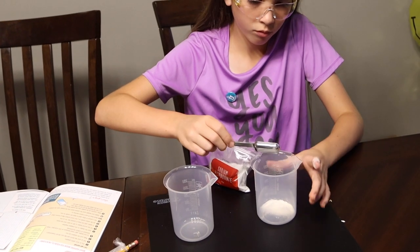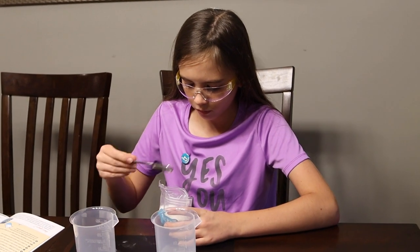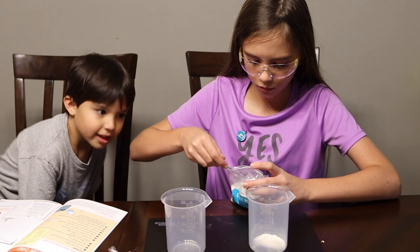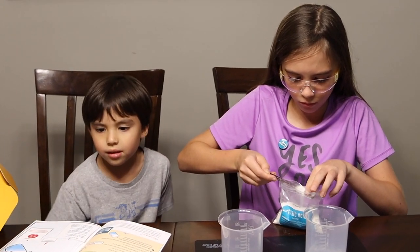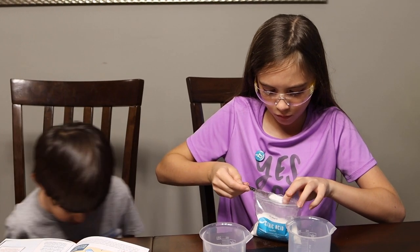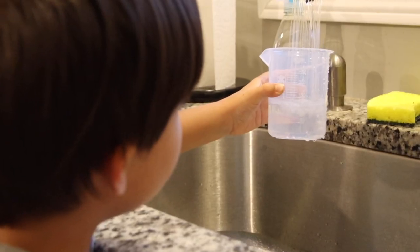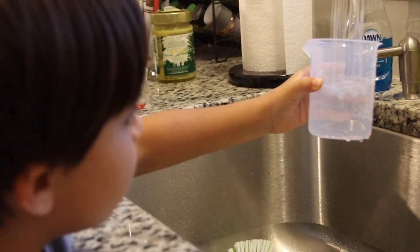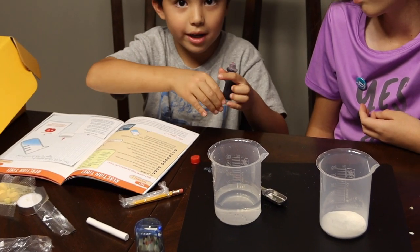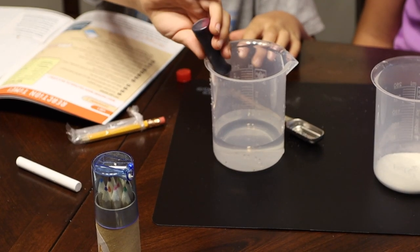The experiment we chose involved chemical reactions — basically mixing a few compounds together to make carbon dioxide. We would then use that carbon dioxide gas to extinguish a flame. And of course no experiment is complete without little brother getting involved. Just like food, everything is better in chemistry with a little bit of food coloring.